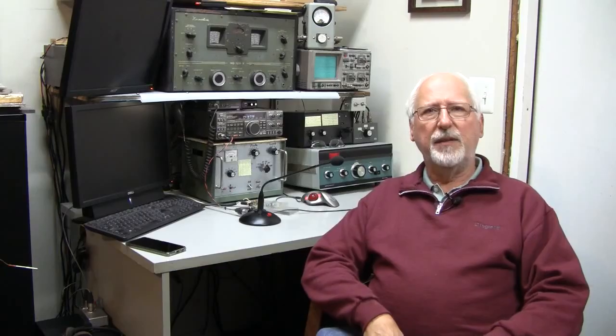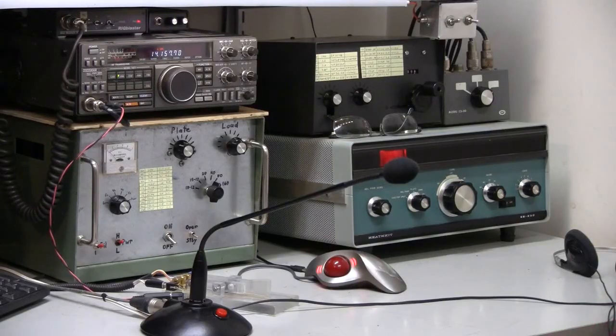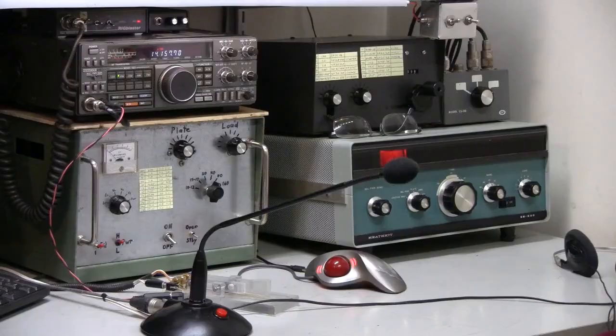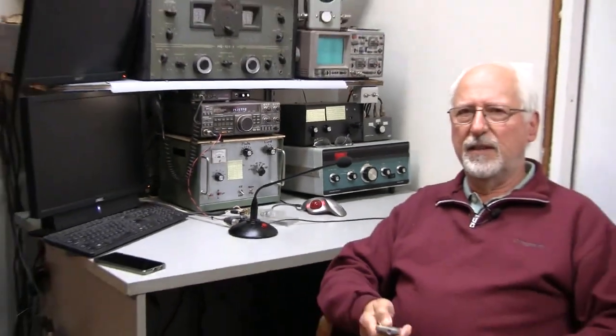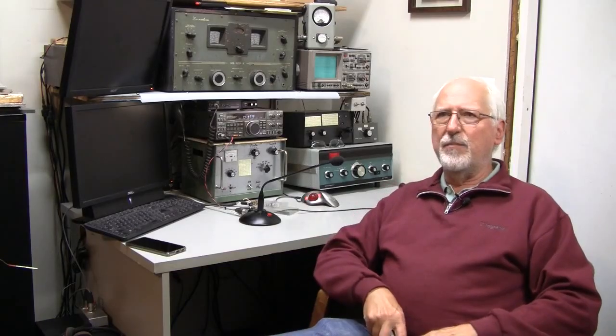Here I am at the operating position. The SB-230 has been placed in its new home next to the original homebrew linear amplifier that I made with a pair of 4CX250s — I can't quite bring myself to take that one off the desk just yet. The SB-230 is working very nicely on 40 through 10 meters. The good news is the amplifier is working, I wired it correctly, and the changes I made to the tank circuit were correct. The bad news is I couldn't get it to tune up on 80 meters at anything more than 20 percent power.